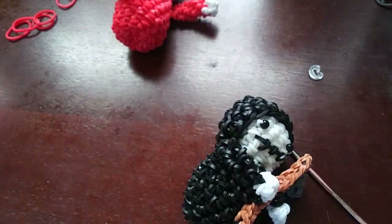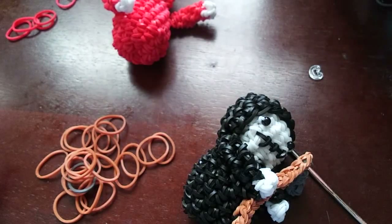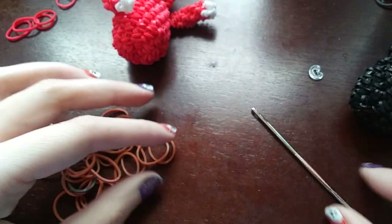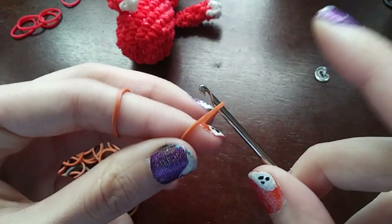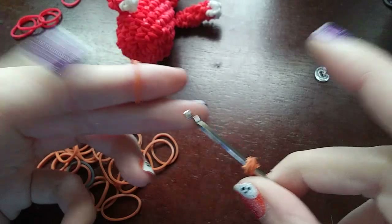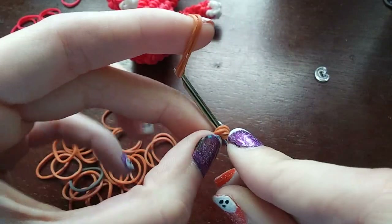The last things we have to do are his face and his weapon. I'm going to make the weapon first. Just going to get some brown bands — and everything is doubled. So we're going to get one band, wrap it around our hook four times. Then get another band, double it, and chain up thirteen with doubled bands.